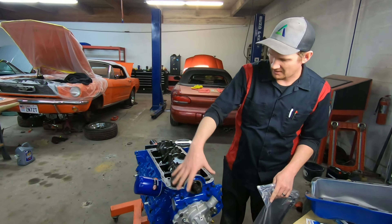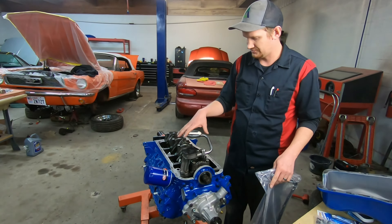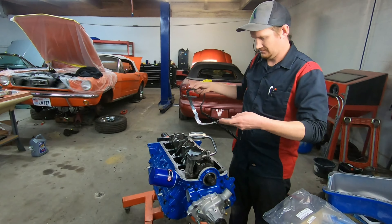You should already have your timing cover on, your oil pump on — all that stuff should be good. You can follow all the steps; everything's torqued, clean, and we are going to put on one of these gaskets here.